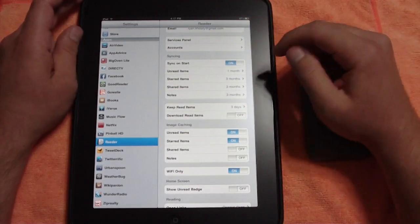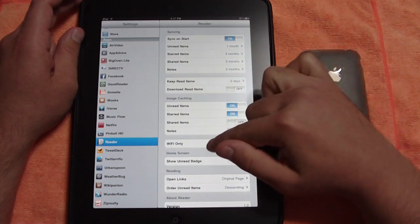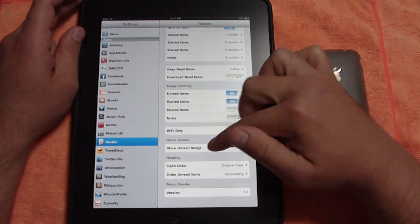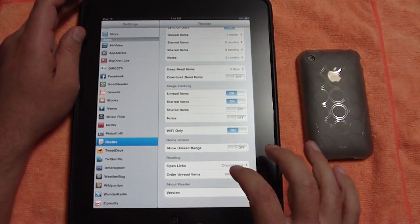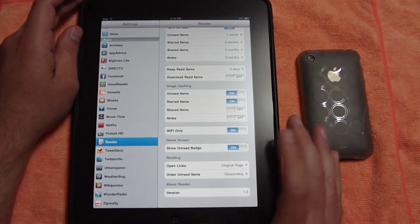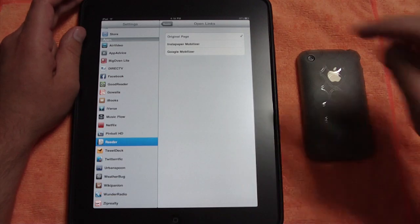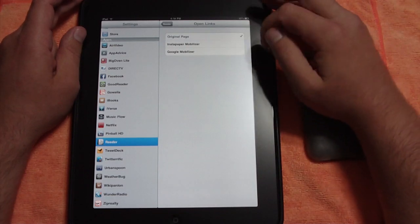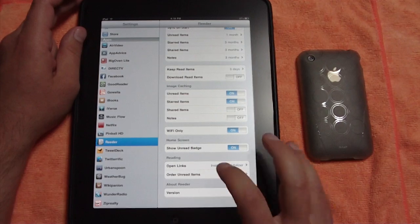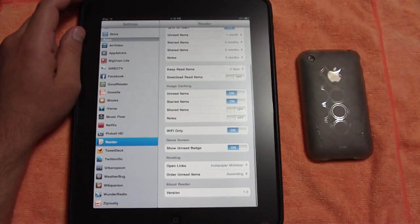You can tell it to sync on and off at start. You can set how long to keep unread items, starred items, shared items, and read items. You can choose whether to download read items or not, and set image caching. On the home screen you can have a badge showing how many unread items you have. For opening links you can choose original page, Instapaper mobilizer, or Google mobilizer. You can also set the order of unread items by descending or ascending.